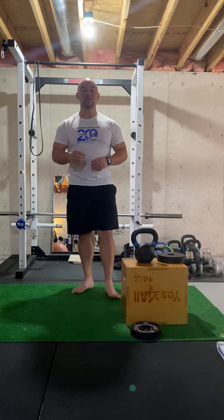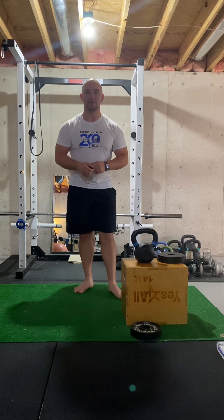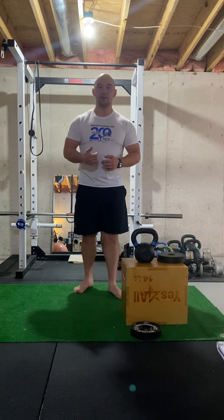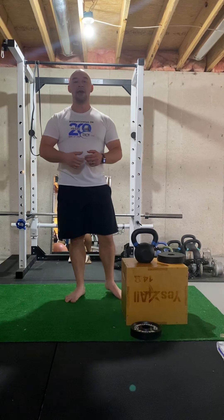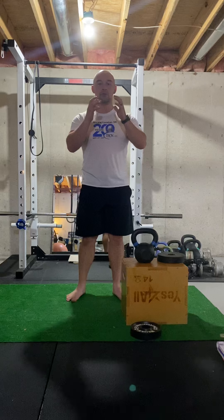Hi friends, today's exercise is going to be the goblet squat. The goblet squat is a perfect exercise for you to do to work on your squat pattern, build some muscle in your legs, your core, and because you are holding a weight out in front of you, even your arms and upper back.